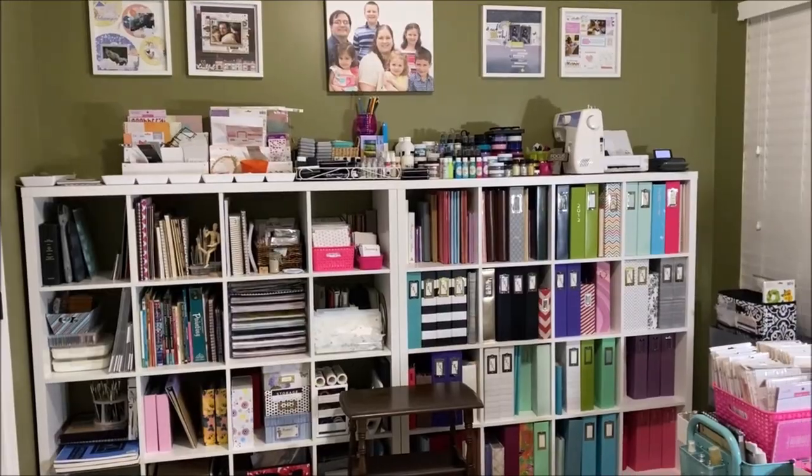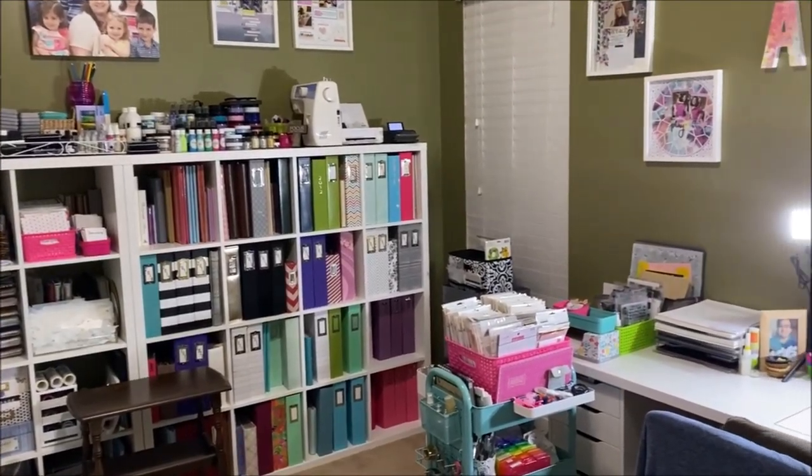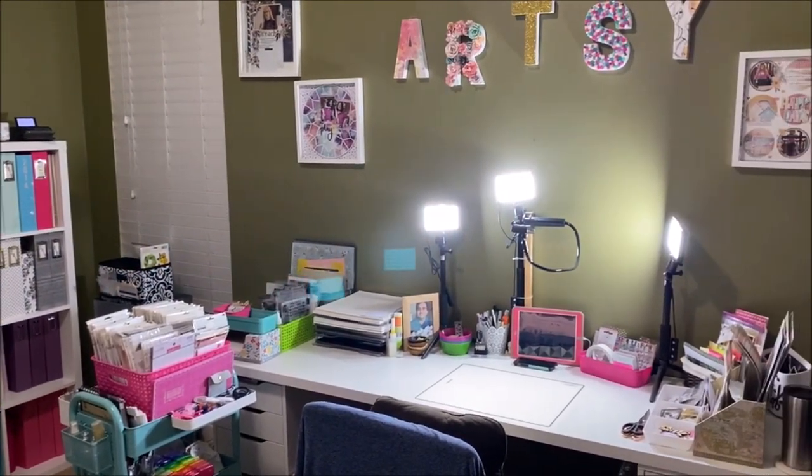So that's it for my craft room tour — my crazy closet usually stays closed, if I'm honest. I hope you've enjoyed this look at my space. If you have any questions please leave them in the comments below, but until next time, bye guys!